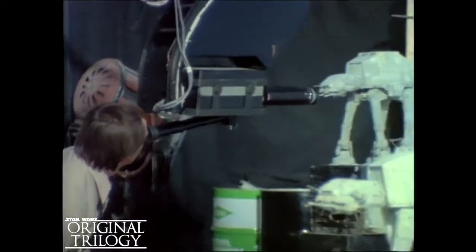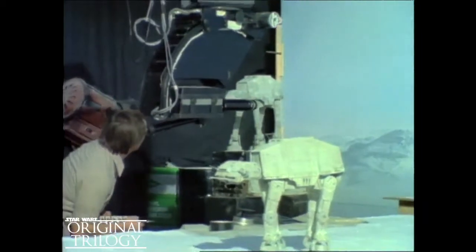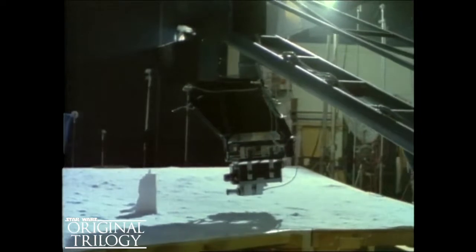The pilot's point of view, as they attack the snow walkers, was shot on a specially developed camera. It's linked to a computer that remembers each move precisely so that it can be repeated as often as necessary. The television monitor allows the motion control camera operators to see precisely what the camera is seeing and make whatever adjustments are necessary in rehearsal.